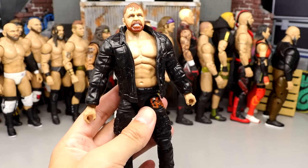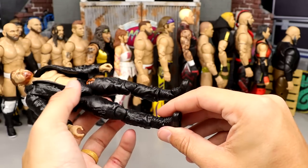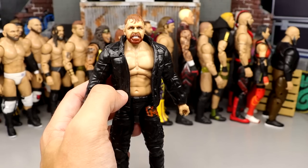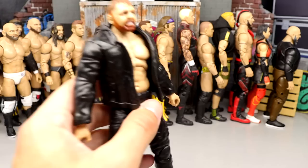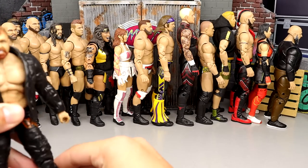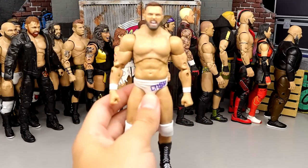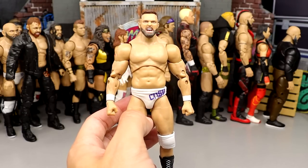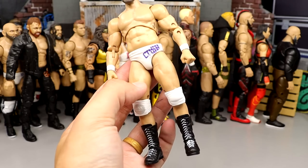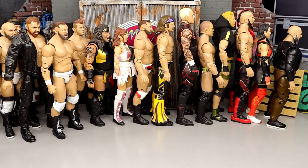Number 54: Series 12 Cash Wheeler — very similar to Series 7 but has more paint detail and different things going on, so I like the Series 12 version better than Series 7. Number 53: Series 4 Matt Hardy — the head sculpt is too massive, and he's like eight feet tall, way out of scale. Scale means a lot to me and this figure missed the mark, even though I enjoy Matt Hardy a lot.